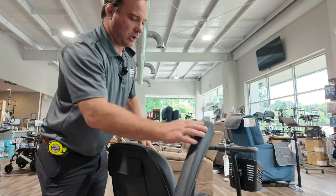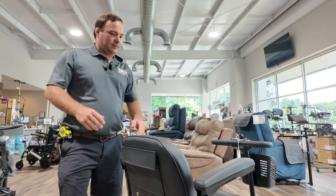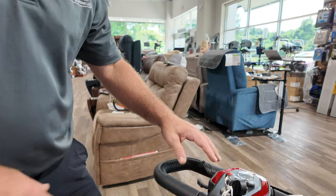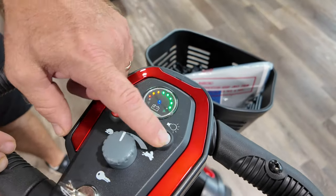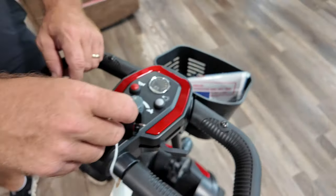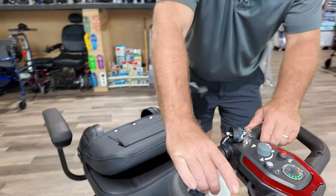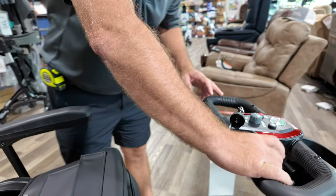The Roadster S4 is a portable disassembled scooter. It has a wraparound delta tiller with a simple dashboard featuring LED lights, a horn, a light switch, speed control, an on/off key, and forward and reverse. You can also operate it with one hand if needed.